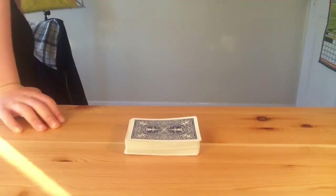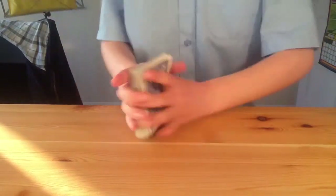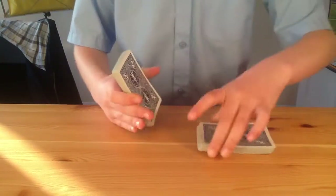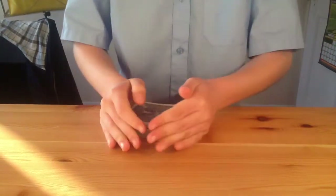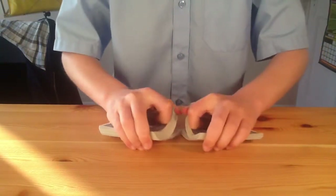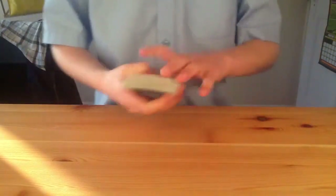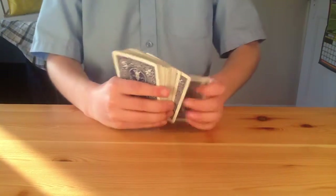Here's a wonderful self-working trick I wanted to show you today — at the end I'll show you how it's done. I'm going to take out a shuffled deck of cards and give them a quick riffle shuffle. I'm going to do a trick called Rubik's Cards, and for this trick I'm going to need the diamonds suit.